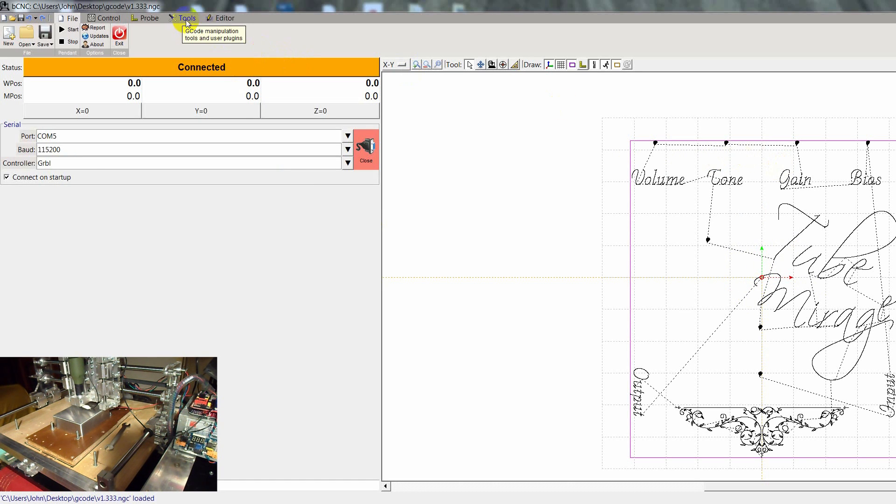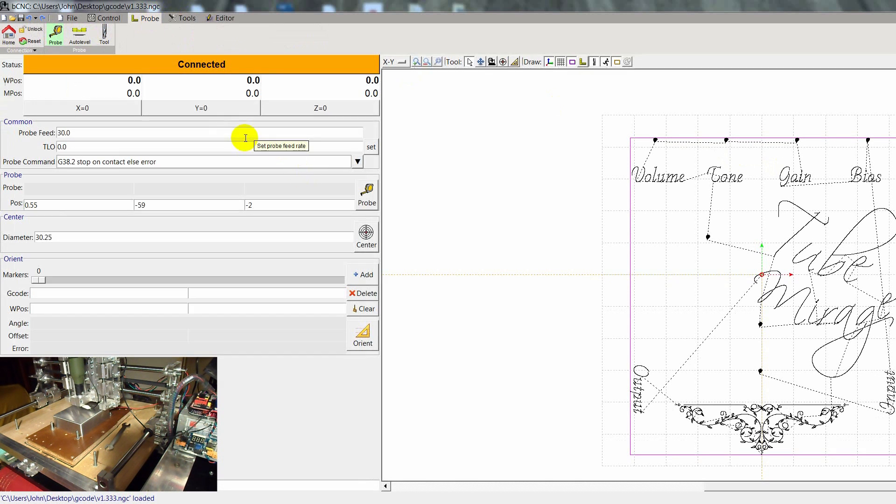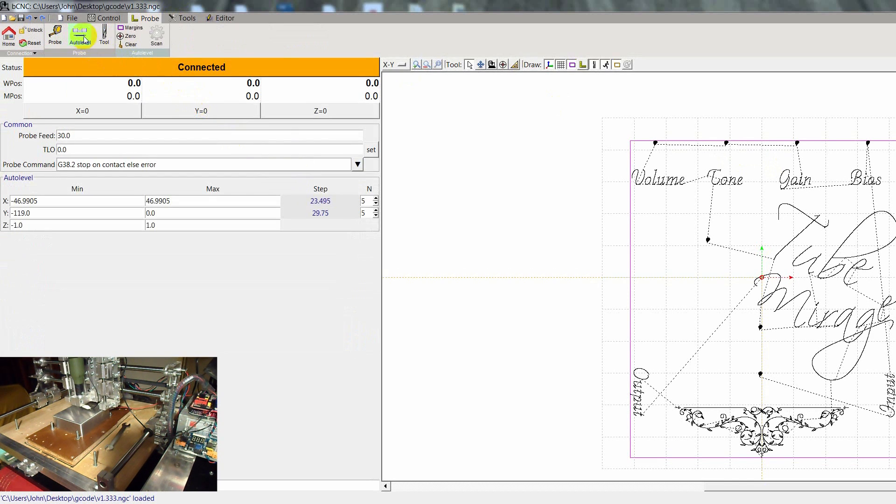The first thing you need to go to Probe, then AutoLevel, and there's a button up here that says Margins. You hit that button Margins and they get copied here from the G-code.